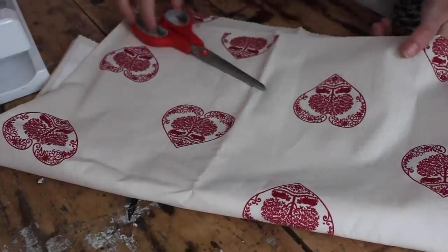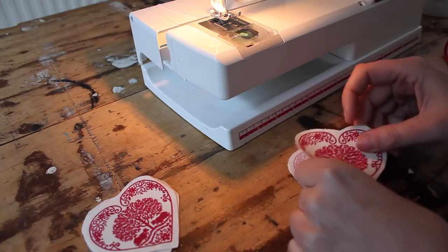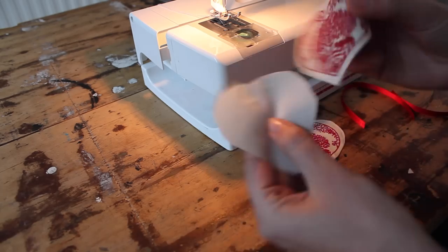You start by cutting out your shape. For me it's a heart, so I'm just going to cut this out. I'm using this one with the heart on the back and the front. But if you want to save some money and use this fabric, you can use just the heart on the front and the plain backing.